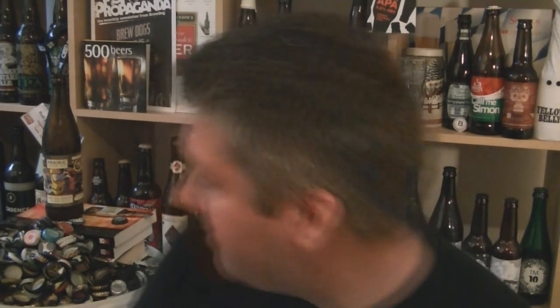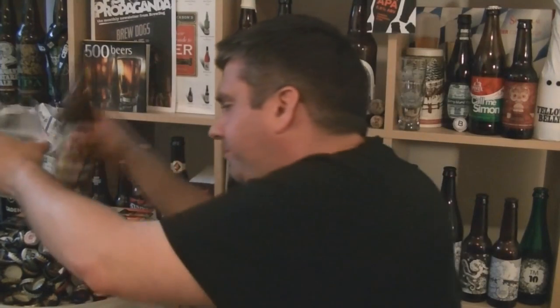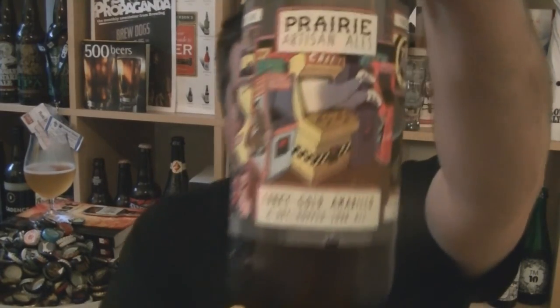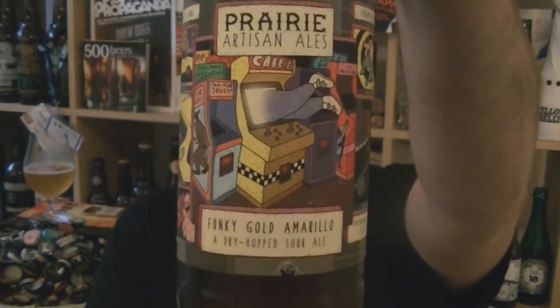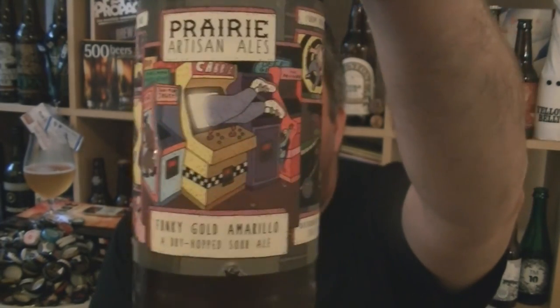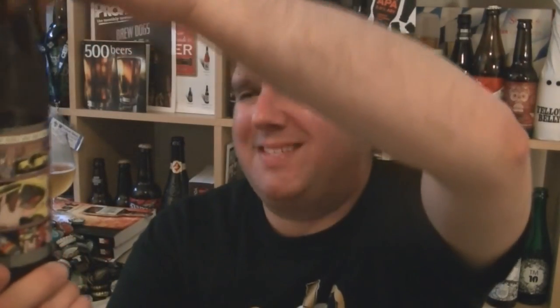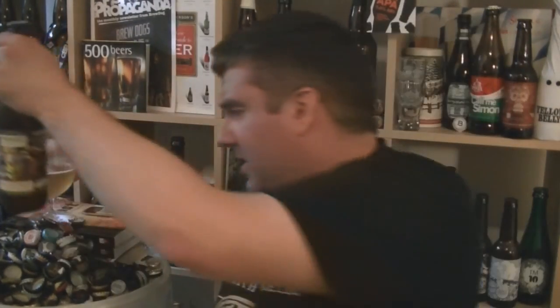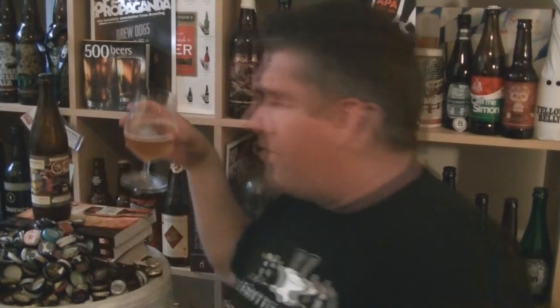That's lovely stuff, very nice. Was it a cheap bottle of beer? Hell yes, it's a damn tasty bottle of beer. So that's a bottle of Prairie Artisan Ales' Funky Gold Amarillo, 7.4% ABV - what they call a dry hop sour ale. It's a golden ale hopped with Amarillo. Lovely stuff. I'm Rob, see you next time. Cheers!